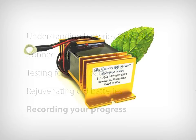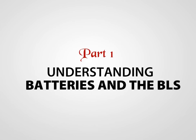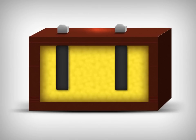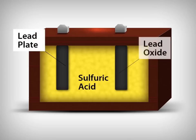To understand how the Battery Lifesaver works, we must first understand how a lead-acid battery works. A lead-acid battery consists of three basic elements: plates made of lead, sulfuric acid, and plates made of lead oxide.